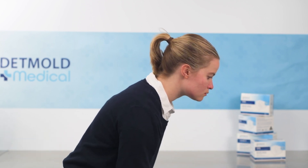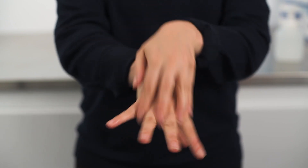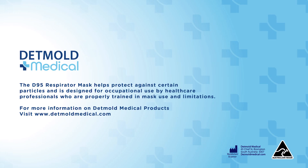The respirator can now be discarded appropriately and safely. Ensure appropriate hand hygiene when doffing the respirator. Always consult with your local fit specialists and undergo appropriate fit testing to ensure your respirator is providing an adequate seal.